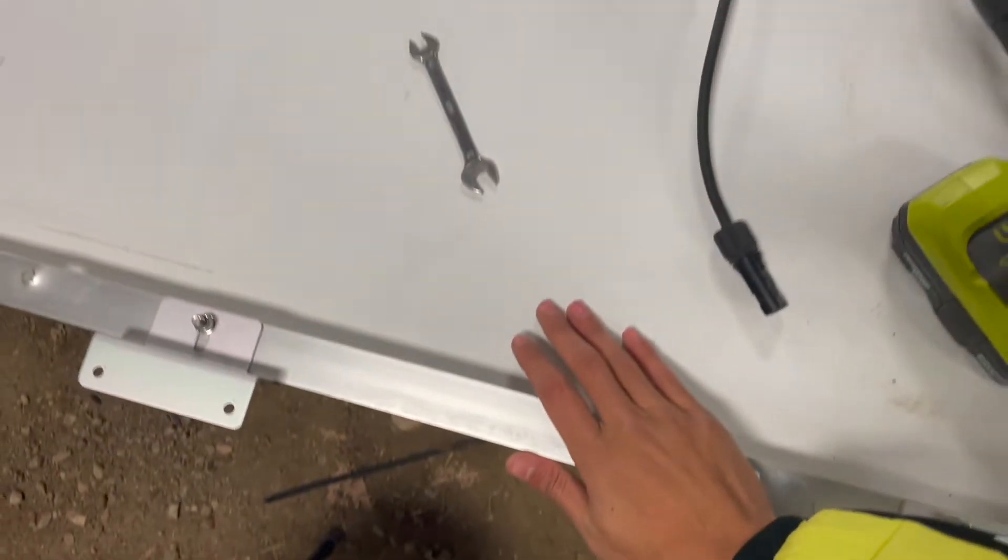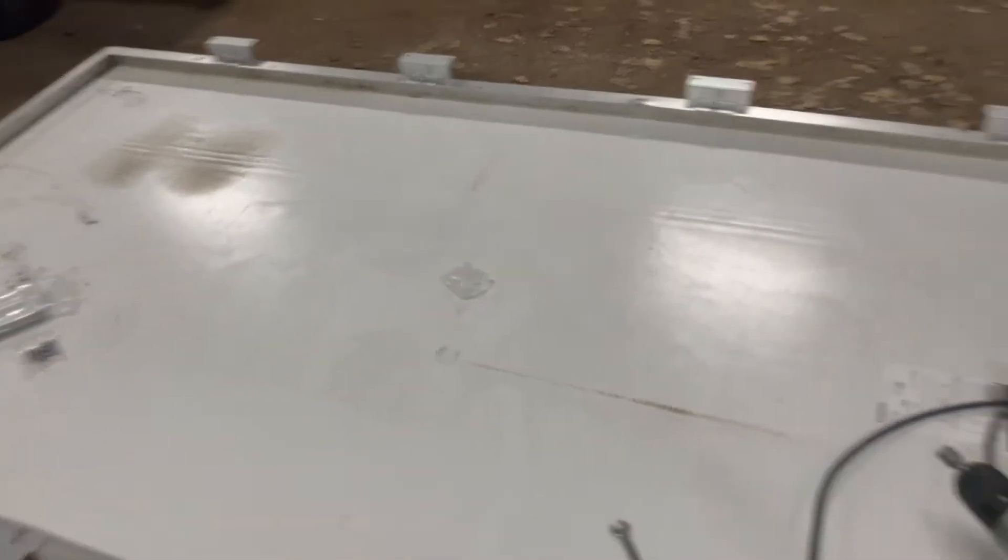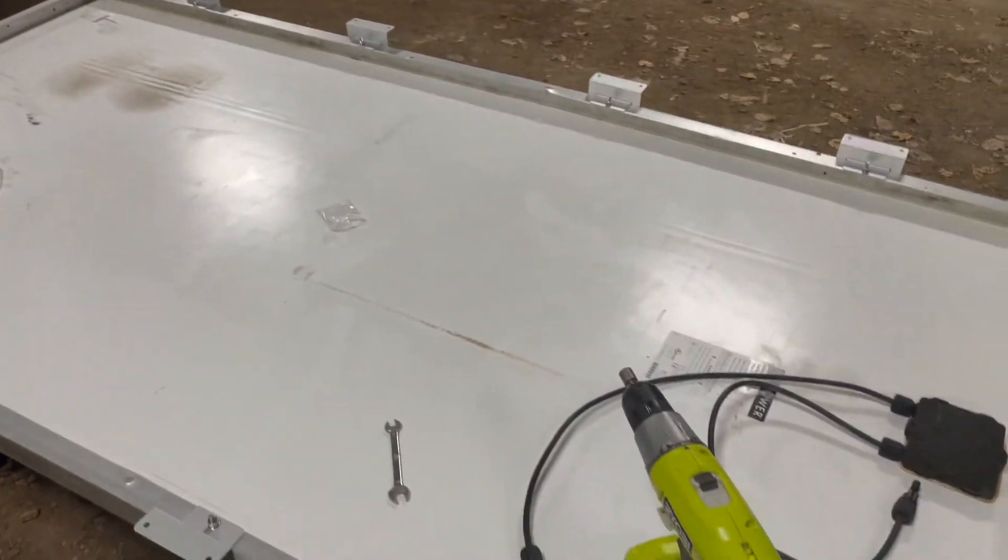This solar panel is actually a 24-volt house solar panel and it's rated at 435 watts. As you can see I've got eight brackets on, and then we'll get it up on top of the van.